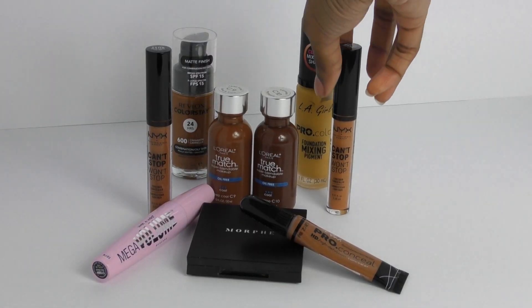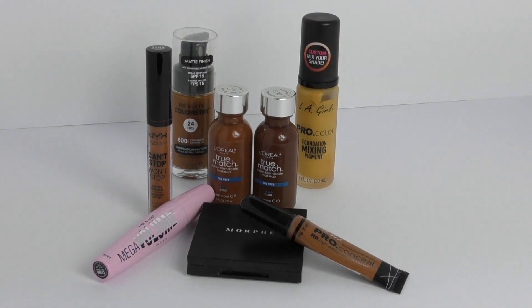Next I'm going to go into my NYX Can't Stop Won't Stop Concealer in the shade Cappuccino and I'm just going to go in and cover up any of those dark spots that I didn't get with the foundation. I'm also going to cover any scars that I have on my neck as well.